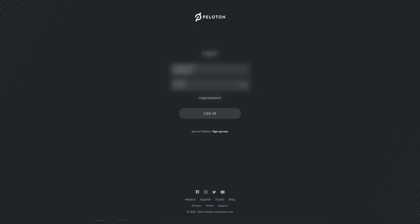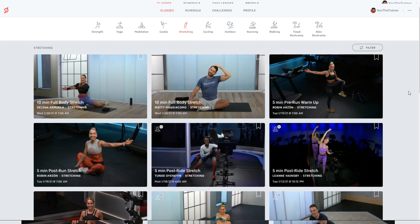Until then, what you're going to need to do is go to the Peloton website at www.members.onepeloton.com and log into your account. Once you do that, go ahead and browse the classes until you find one that you'd like to add to your stack. Let's start with a stretching class — this 10 minute full body stretch with Selena.